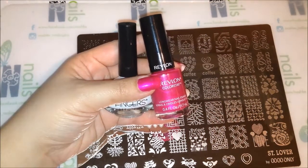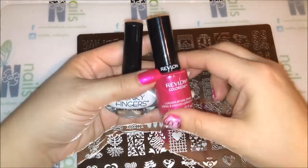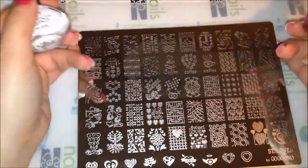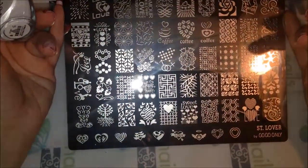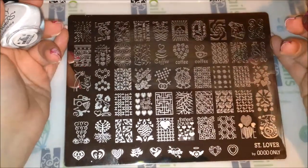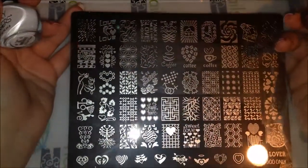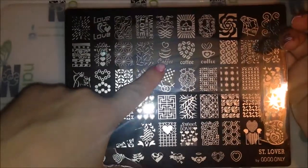Welcome back, it's Eva from NoshQ's Nails. I'm here to do a quick tutorial, probably something relating to coffee. This plate right here is from GoGo Only, it's the St. Lover plate. I've had this for a while and I actually never used it before, so I'm thinking I'll stamp a couple of images with a coffee theme.